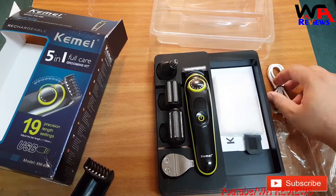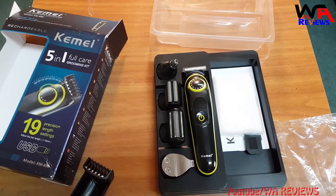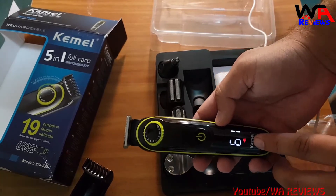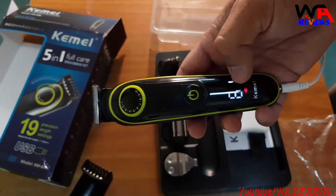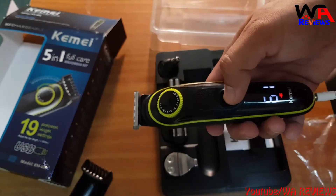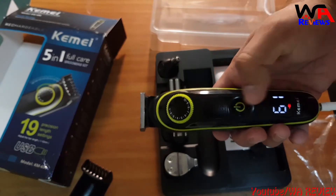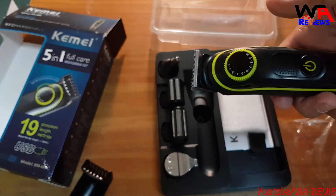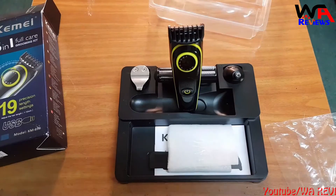Now let's check the charging. When the device is charging, the display shows the charging indication and battery percentage. Before it was 60 percent, and now you can see it is 61 percent. When it is fully charged, the charger automatically cuts off the charging voltage. Also, if you want to lock the machine settings, press and hold the power button and you will see a lock indication — your setting is now locked.